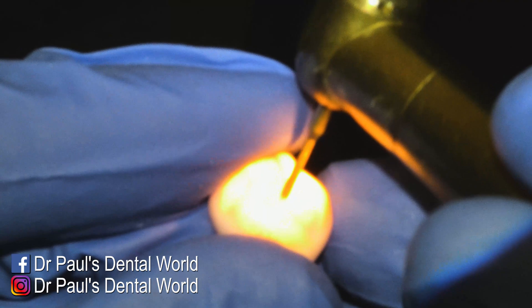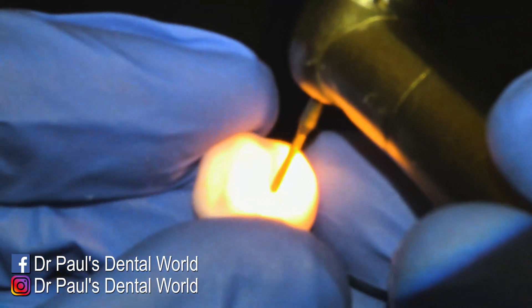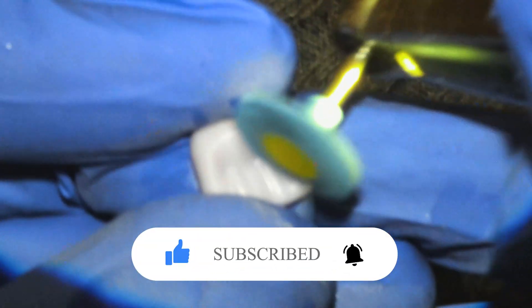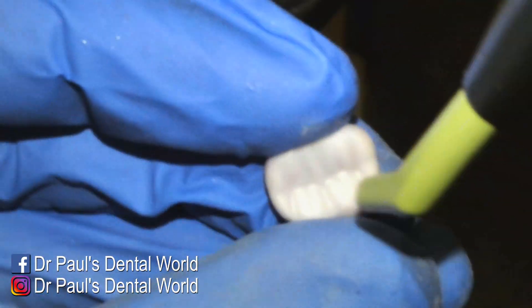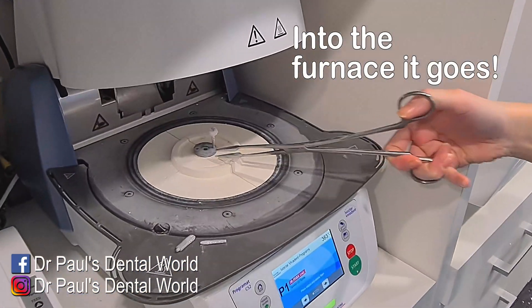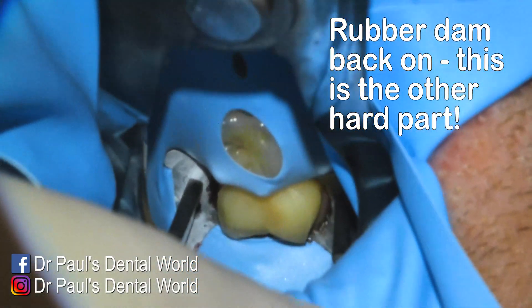I'm now removing the sprue, then doing the occlusal anatomy — just refining it a little bit, adding some more bumps and grooves. Then I come to polishing: polishing with a high-speed yellow, then using my Dipole Twist polishes all the way around down to the creamy color, which gets it a nice shine before the glaze goes on. You can see the occlusal anatomy. Then we put the glaze on, it goes into the furnace, comes out of the furnace, and it's ready to be cemented.